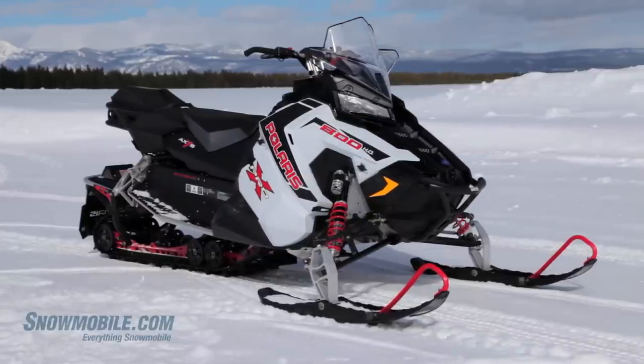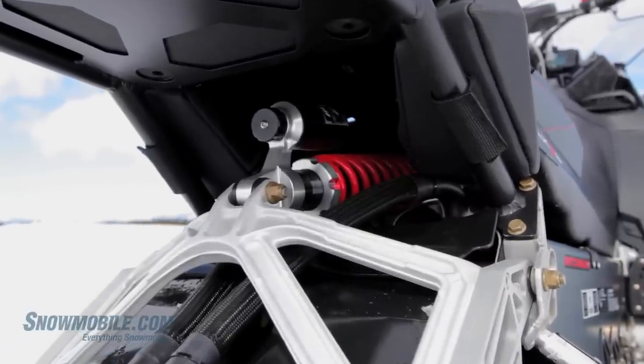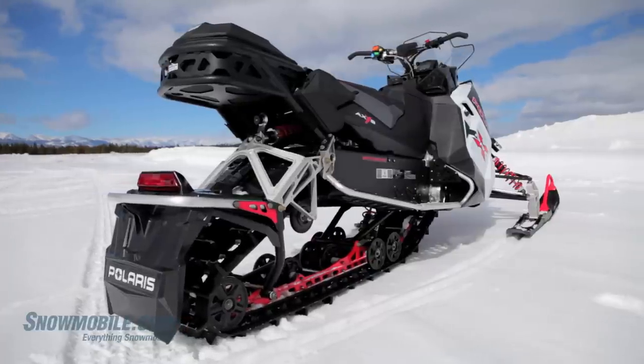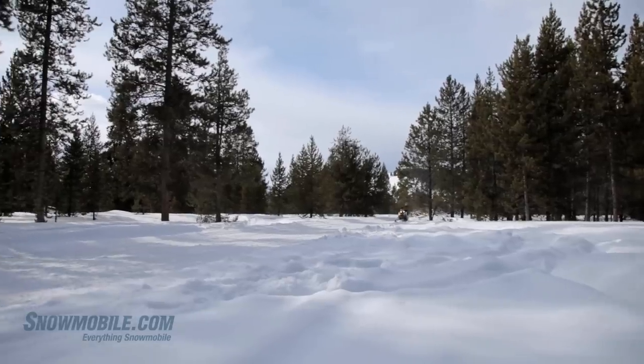The new rear suspension, which is called the Pro XC, is the next generation of the Pro Ride, only better. They've moved it back about 5 inches so you get a lot more stability in a straight line with a 136 inch track.